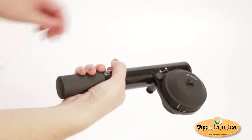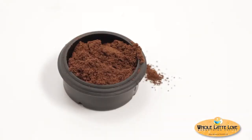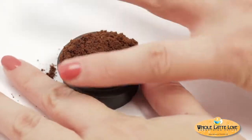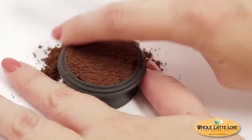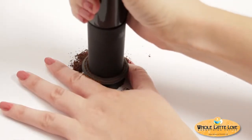Turn the unit over and remove the portafilter by twisting counterclockwise 60 degrees. For pre-ground, prepare your dose using the Domapod. Fill evenly to the top with the espresso coffee of your choice. The end of the Hanpresso can be used to tamp the coffee and adjust extraction timing.